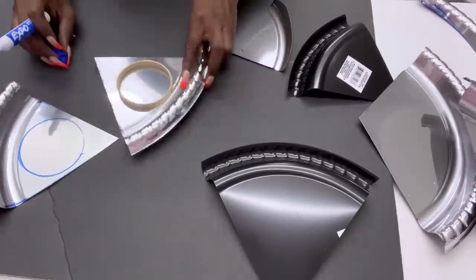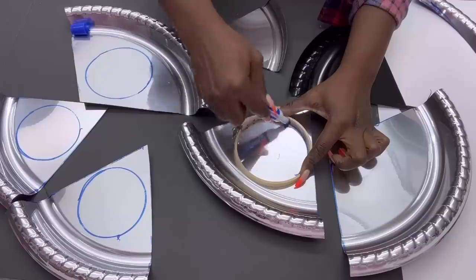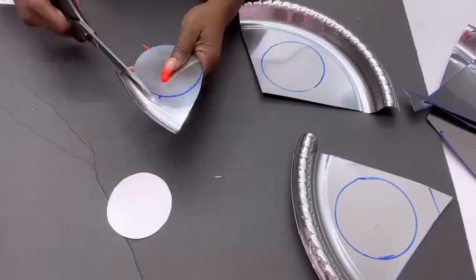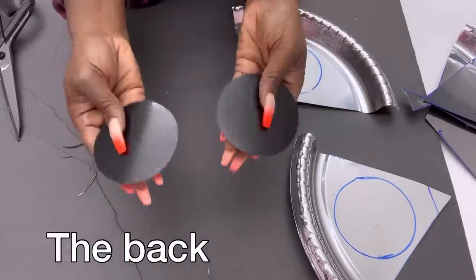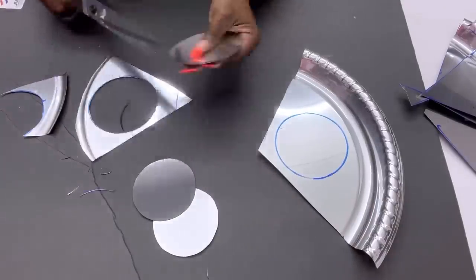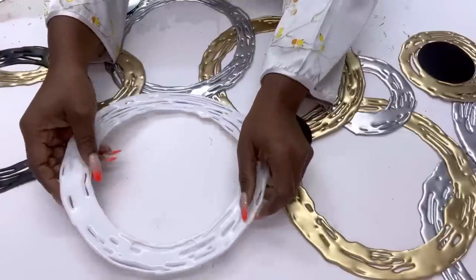I'm simply tracing out the shapes I will need from the leftover cut-out pieces. For this design, I'll be making use of the front of the tray that's in silver and the back of the tray that's in black. These pieces are going to be glued to the circular hot glue designs I made — some facing upward giving me the silver effect, while others will show the back of the tray in black.